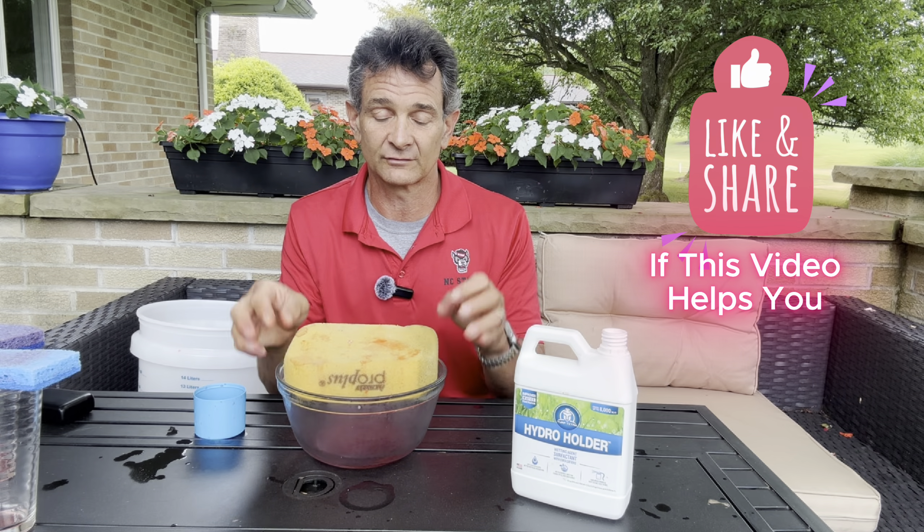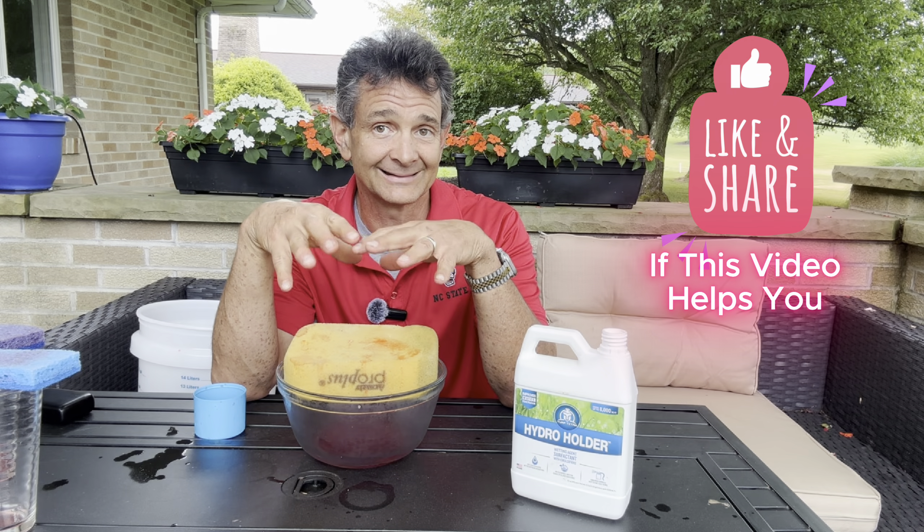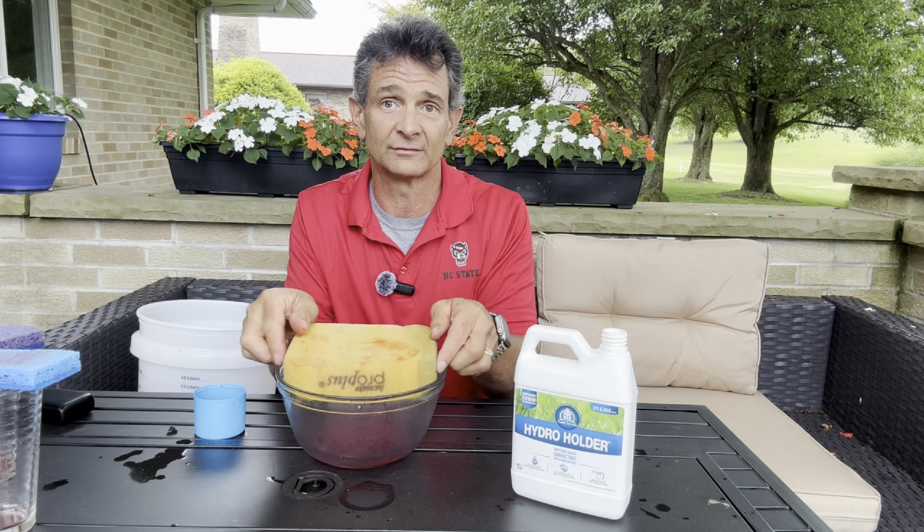That illustrates what we're talking about — the penetrant capability of getting down into a hydrophobic soil versus the hydrant capability of actually holding it. It is the cohesive water that is plant available. I need you to understand those principles as we get deeper into this — what wetting agents do and how much they can help with summer survival, bringing your grass back, preventing dormancy, and making your irrigation and rainfall more efficient.